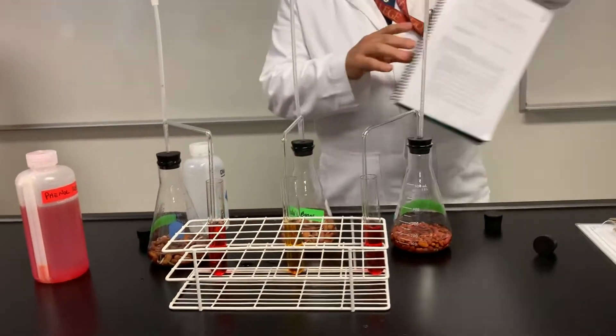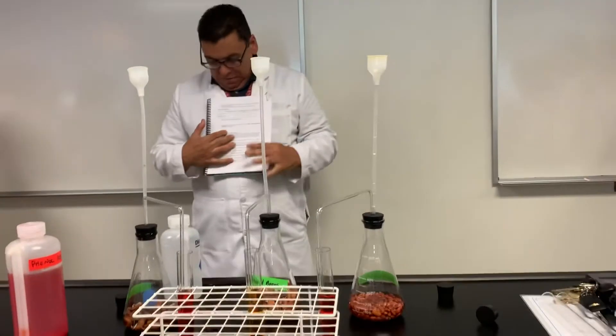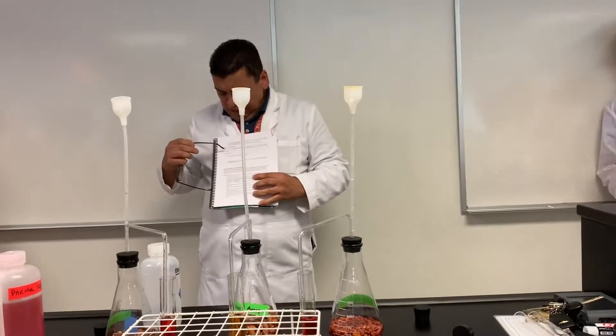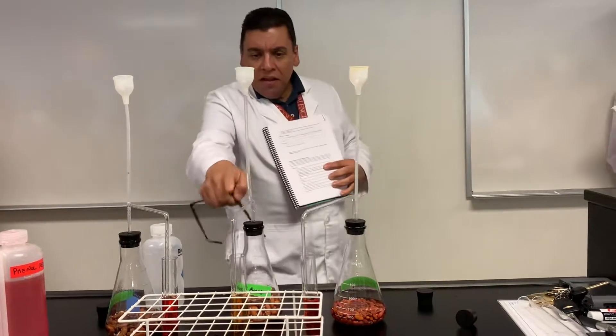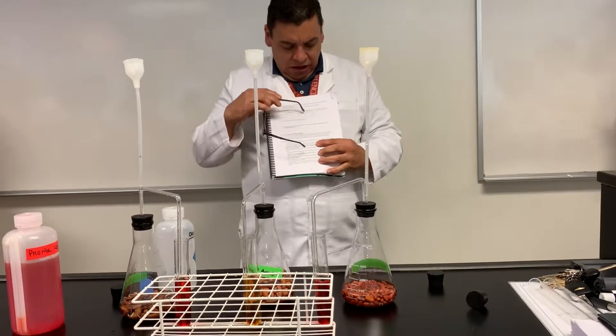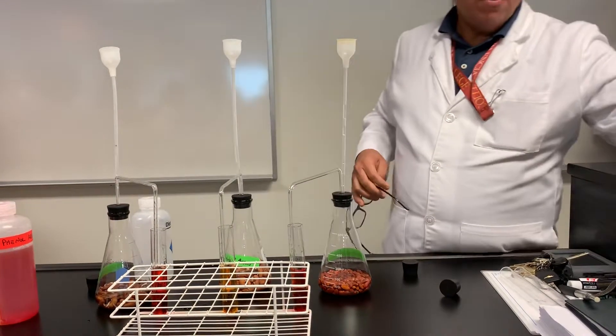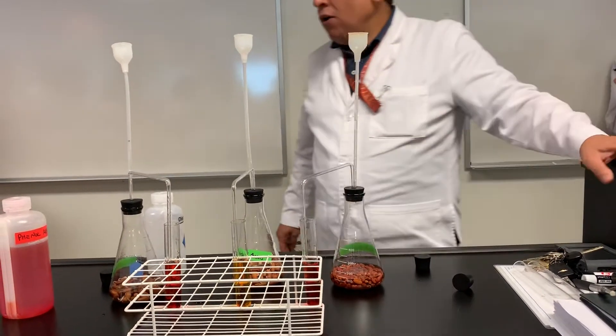Let me steal your lab manual for a second. Here's what we're going to do now. Page number 71 — it says color. Germinated color — what is that? Yellow. And the other two are going to be? Red. So: yellow, red, red.